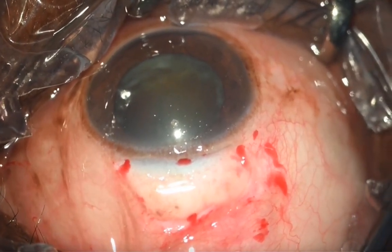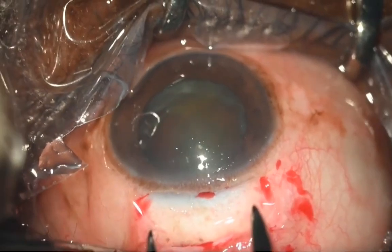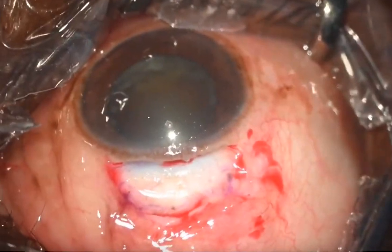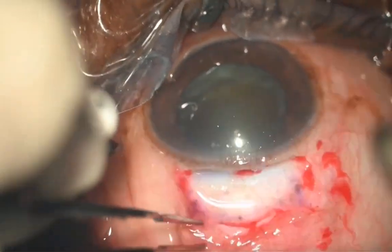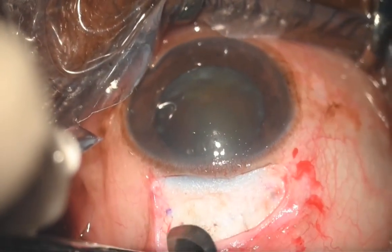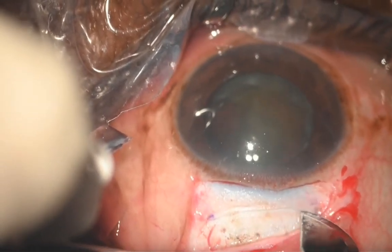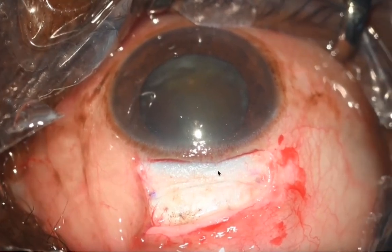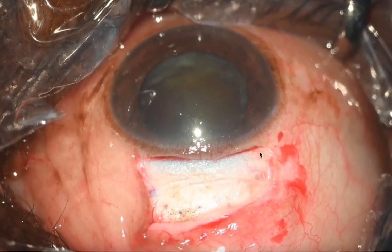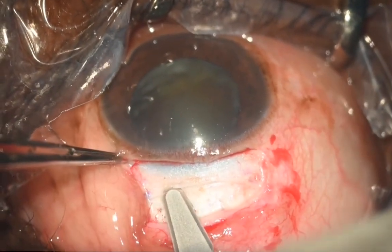Once you have done a good cautery, make sure your assistant mops that area. Here we are doing a mark of 8 millimeters using a caliper, and dry tissue helps you to make sure you do a good external scleral incision, which is roughly 2 millimeters from the gray area, and the side will be around 3 to 3.5 millimeters from the gray area.